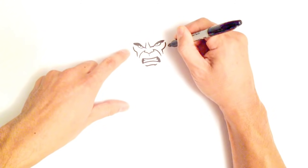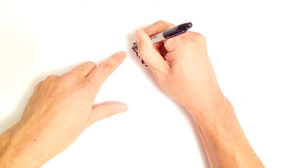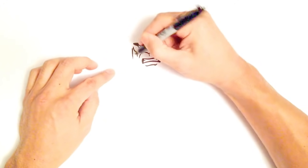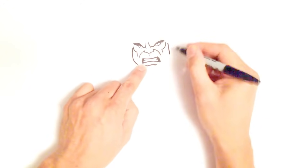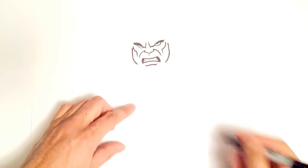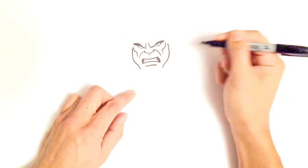From here I'm going to come down and go further out slightly, doing a line that goes straight down on either side. I'll curl in towards the bottom part of the mouth on both sides, then curl back out, just kind of like that.